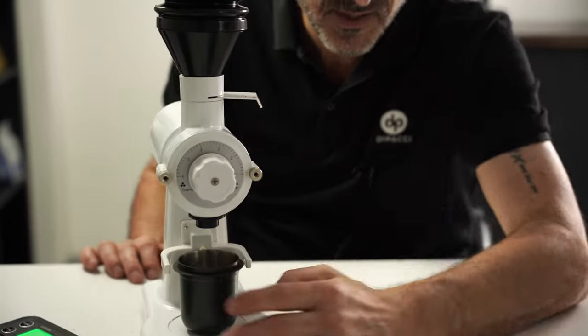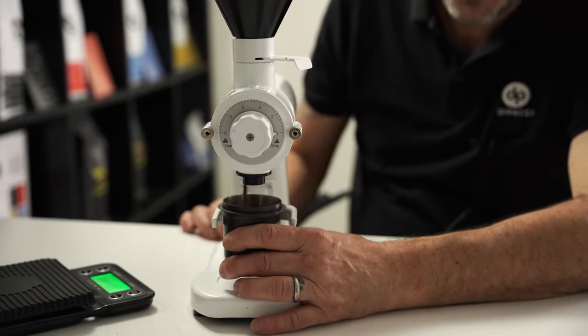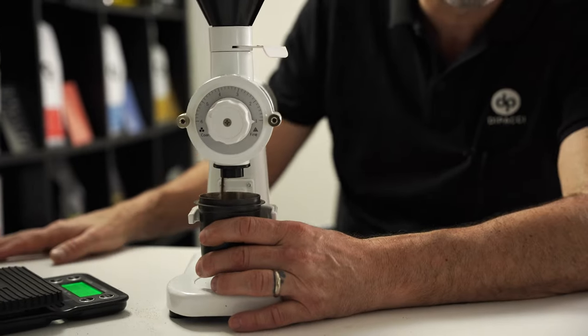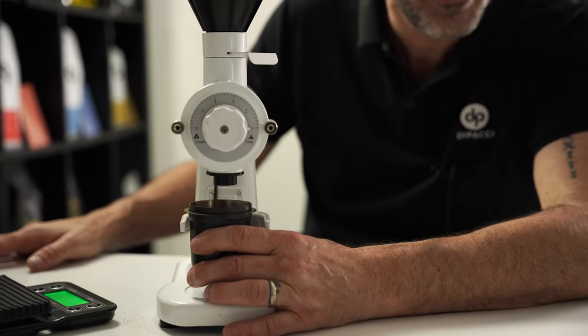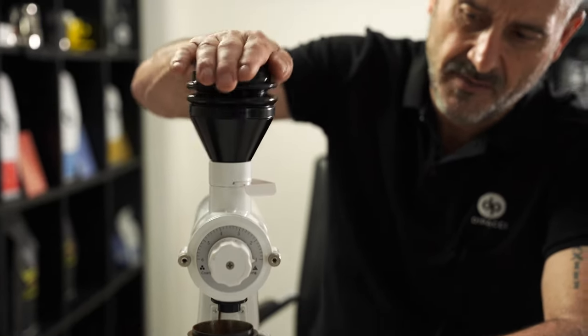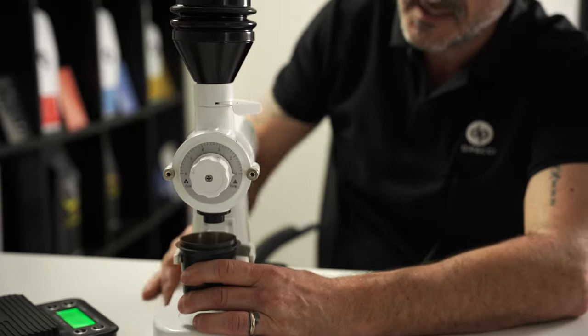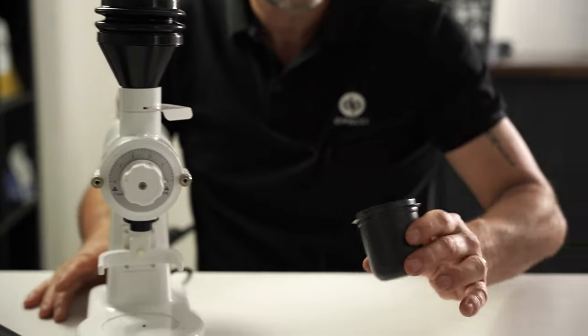I've changed the grinder setting to one and you can see it's not spraying anywhere near as much as before, with just that little bit more spritz. I'm going to give it a bellow as I go. You can hear it grinding there. That's done — look at that, that's decent! I like that — 20 grams.